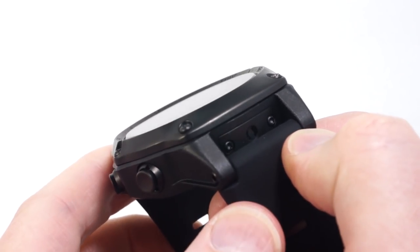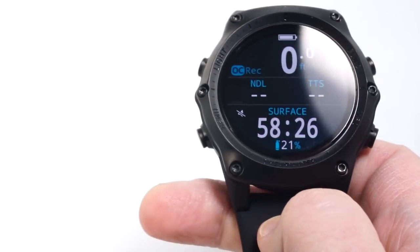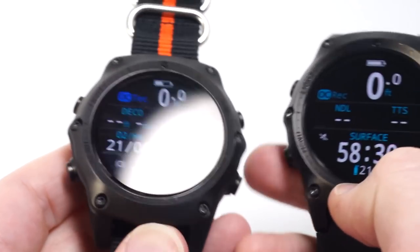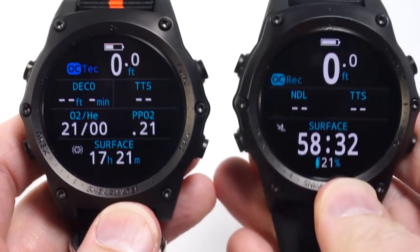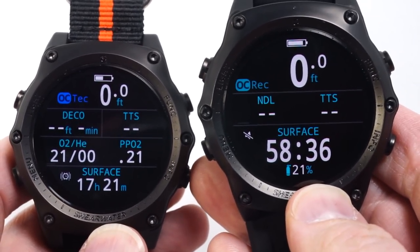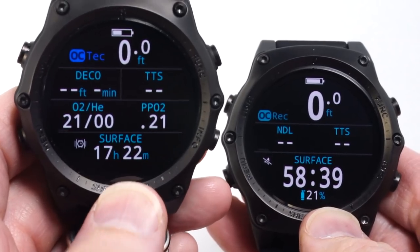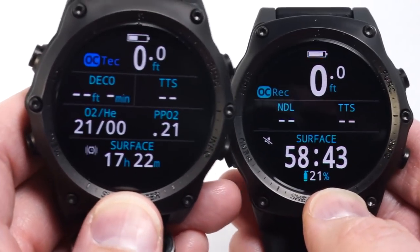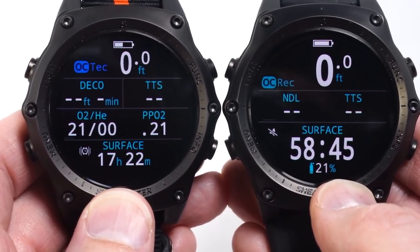Due to the use of a 22mm standard spacing on the lugs, it's very easy to use your own strap such as a NATO or Zulu strap. You'll notice this one has larger fonts with less information, and this one has been set up with more information and smaller fonts. That option of a big or standard layout is available in all operating modes.